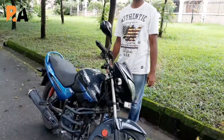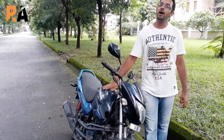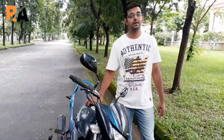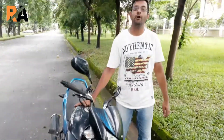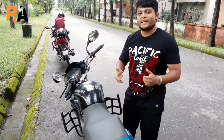This bike produces 8.90 bhp of power at 7,000 rpm, and it has a max torque of 10.35 Nm at 4,000 rpm. It has a full four-stroke engine with a fuel tank capacity of 13.60 litres and a reserve of one litre.